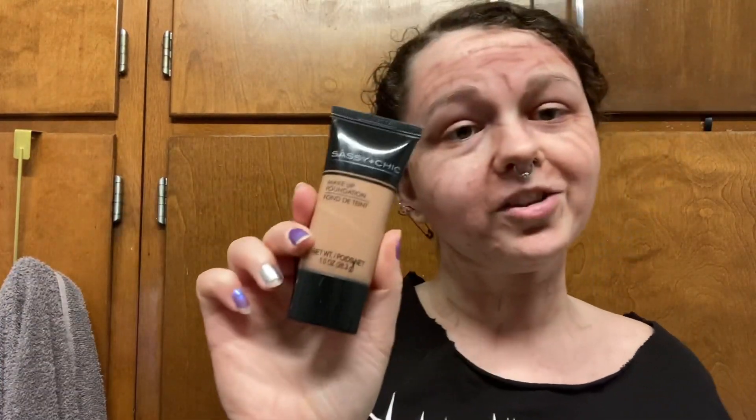Now to get some age spots slash freckles, I am taking a foundation that is slightly darker than my actual skin tone — this is Sassy and Chic brand. I'm also using a bobby pin, squeezing some foundation onto my hand, dipping the bobby pin into the glob of foundation, and then just dotting it onto my face.